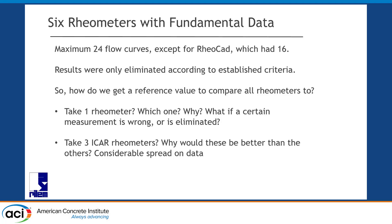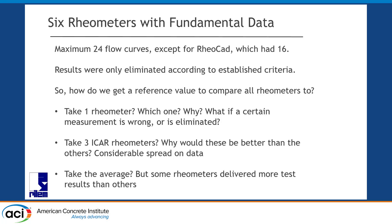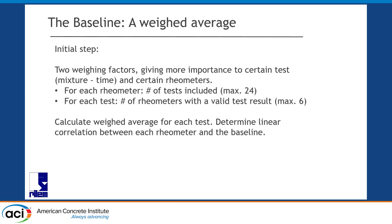As you will see, there's actually considerable spread. So we made our analysis very complicated — a weighted average procedure to try to be as fair as possible. We weigh a result based on the number of successful measurements in that rheometer, and the number of successful measurements for that mixture at that specific time. Maximum 24 measurements per device, maximum 6 measurements per mixture per time. Based on that, we draw a correlation between yield stress of that rheometer and the weighted average, and between yield stress and viscosity separately.